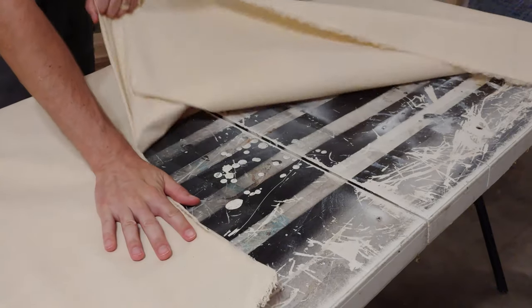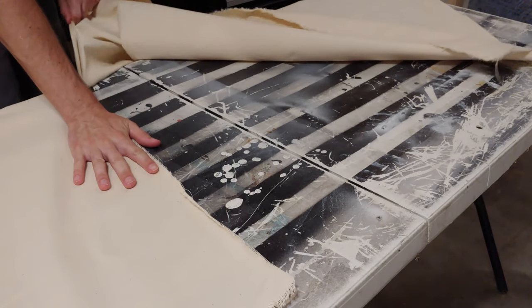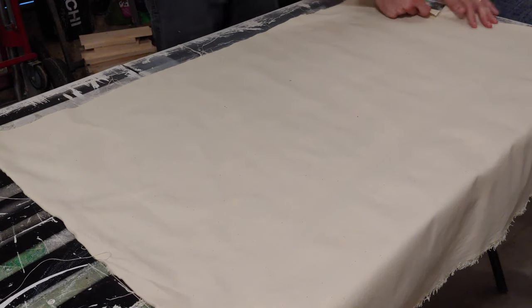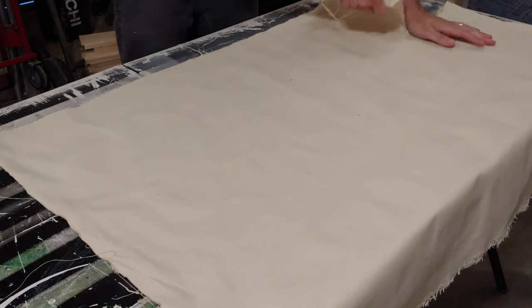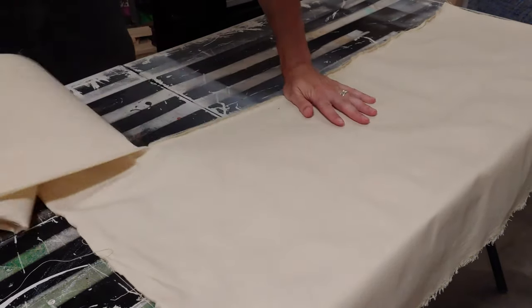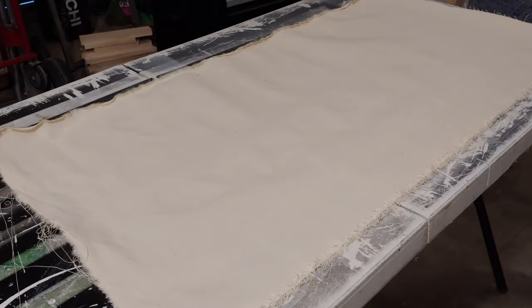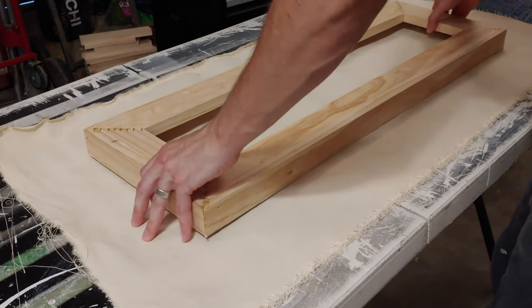Canvas is nice because you can just tear it and it goes right along a perfect line on its weave. You may need to cut it if you're doing something off-center on the weave, but it tears really easily. It does leave you with a bunch of strings, but we'll do another video about how to clean that up later.